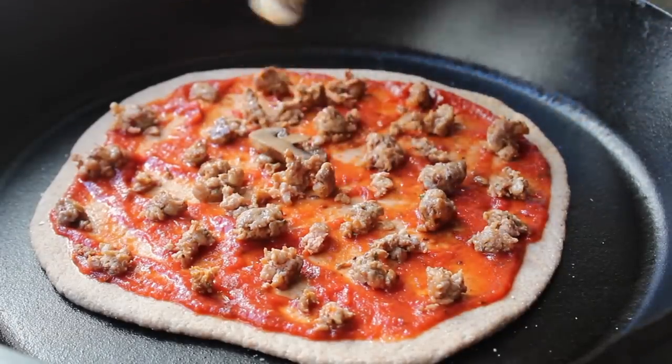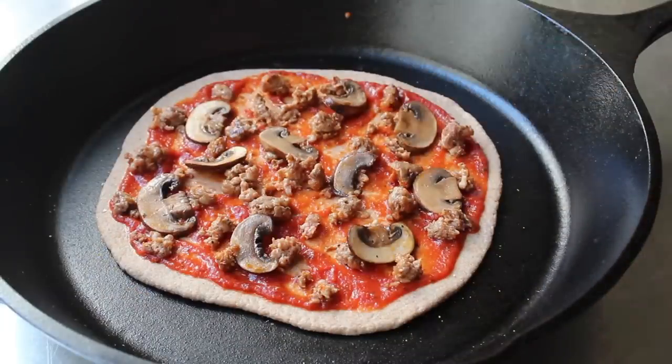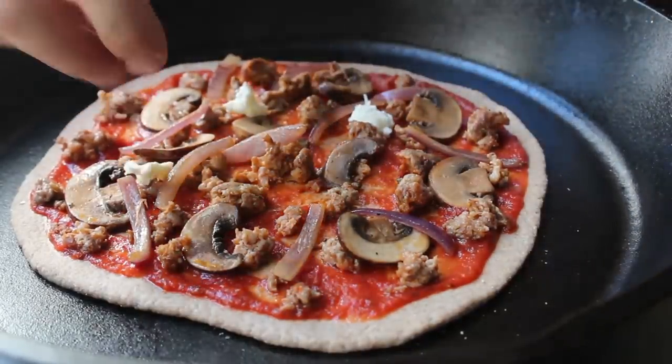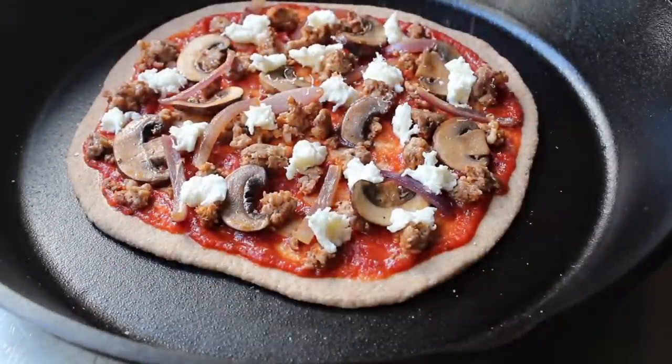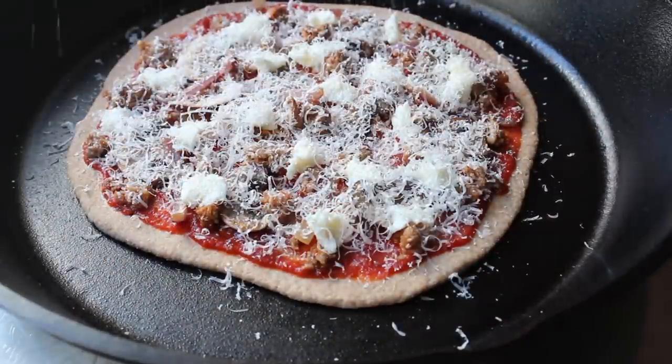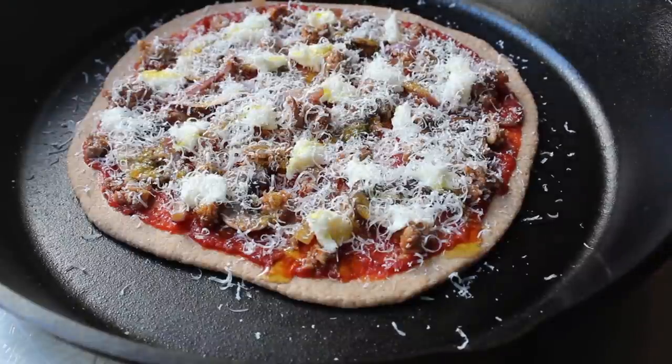For now, let me finish topping my pizza. And on this particular day I went with spicy sausage, sautéed mushrooms, sautéed red onion. I'm also going to dot it all over with some nice fresh mozzarella, as well as a generous dusting of real Parmesan cheese. And we'll finish up with a little drizzle of extra virgin olive oil. And that pizza is ready to cook.